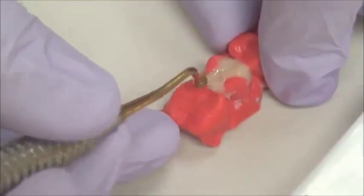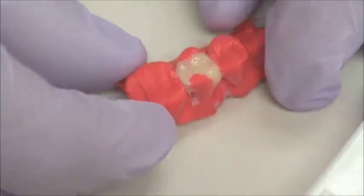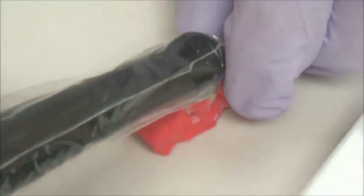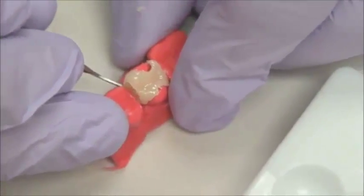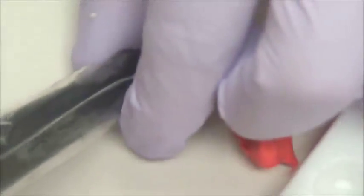And of course, we don't have an opposing, so we just have to follow the same contours of the adjacent teeth, which really helps us do that. At this point, we need to cure it really, really well — we cure in between each increment of the composite. We can very easily remove it from the die, as you can see right here, and we will cure it now from the inside. Proper cure is very important so we get the very best characteristics.